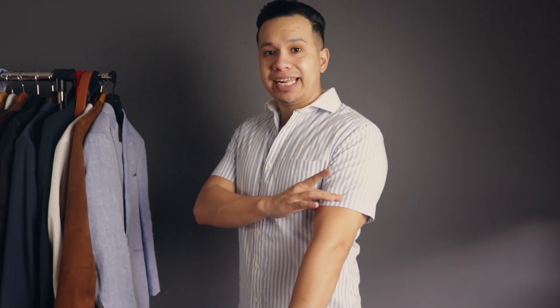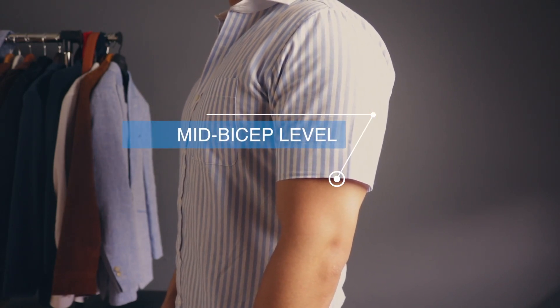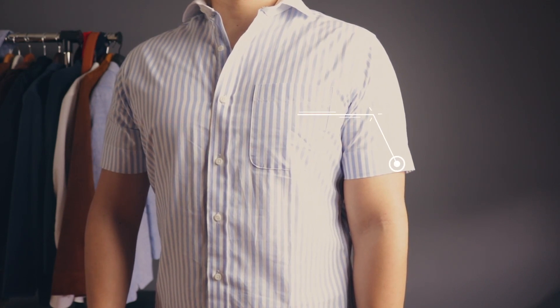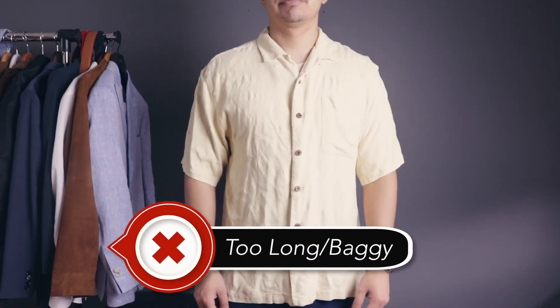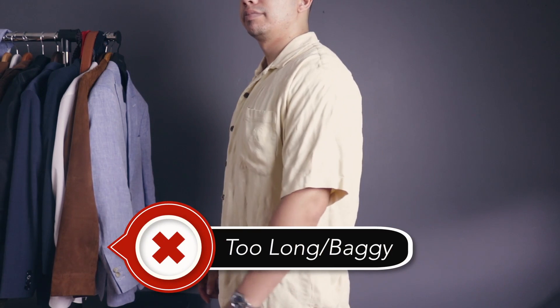You want to pay attention to where your sleeves end and the width of the cuff. A good general rule is to make sure the sleeves sit right about mid-bicep level, and as for the width of the cuff, make sure it fits close to your arm but with just enough room to move. Wearing anything too long or too baggy in the arms is not going to do your body any favors — it'll make your arms look punier and mess with your proportions.